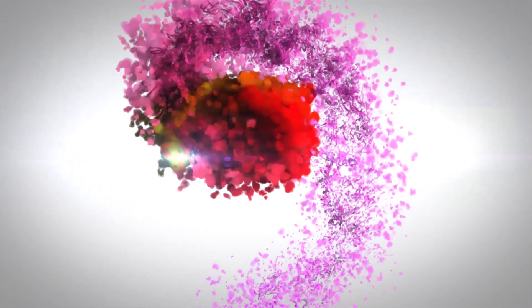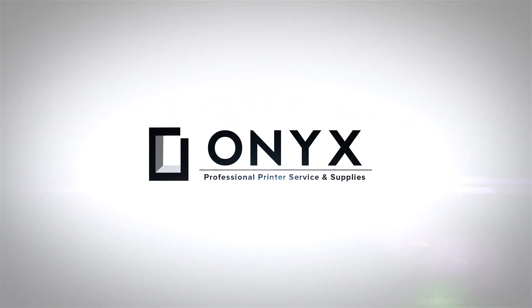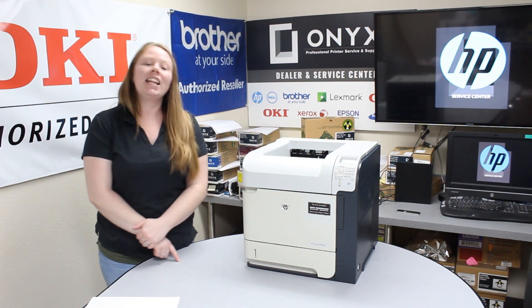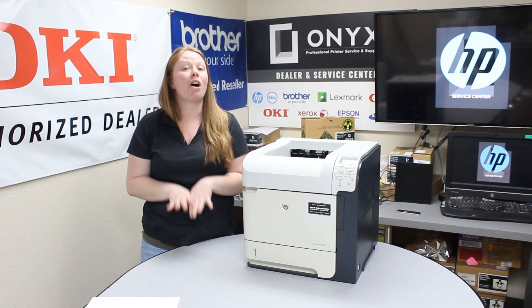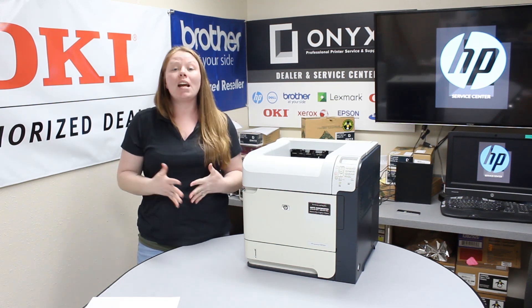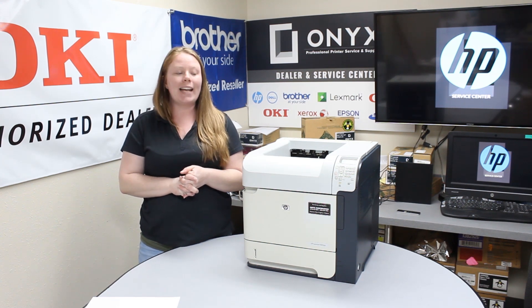We are Onyx Imaging — the highest rated and most reviewed printer service center in Oklahoma. Hey there YouTubers, it's your girl Brett over here at Onyx. Today I'm going to show you the common causes of a paper jam, and I'm working with an HP LaserJet P4015DN.